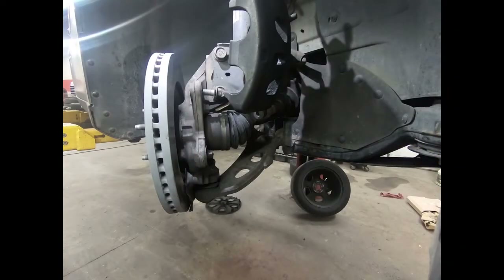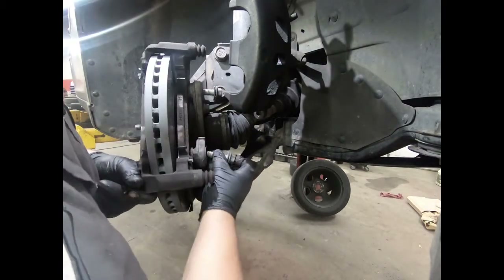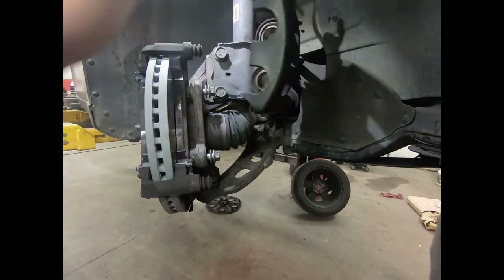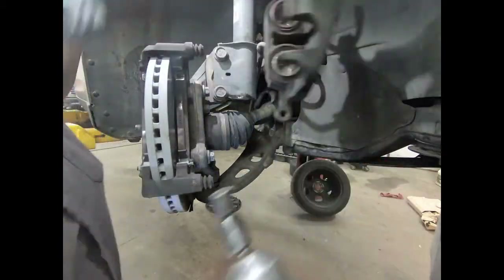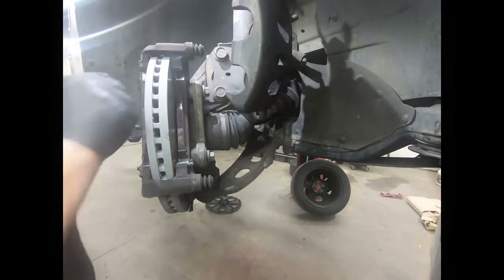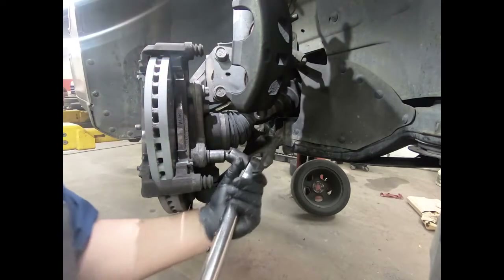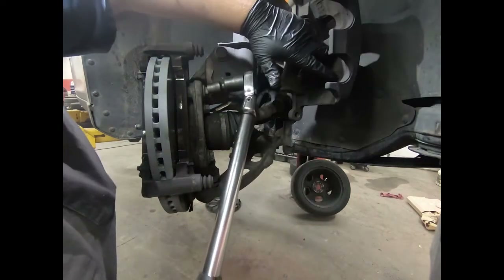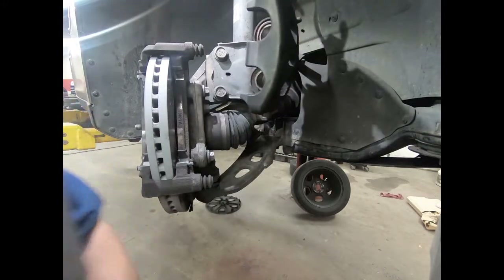We're on the other side of the vehicle now — I've already completed all the steps you saw on the first side. Sliding that caliper bracket back on, we're gonna torque that down. Make sure those bolts thread in nice and easy — you do not want to cross-thread this, otherwise you'll be putting a knuckle in. I'm buzzing them in with the impact first, then using a torque wrench. 76 foot-pounds is what we need to tighten these down to on the front.